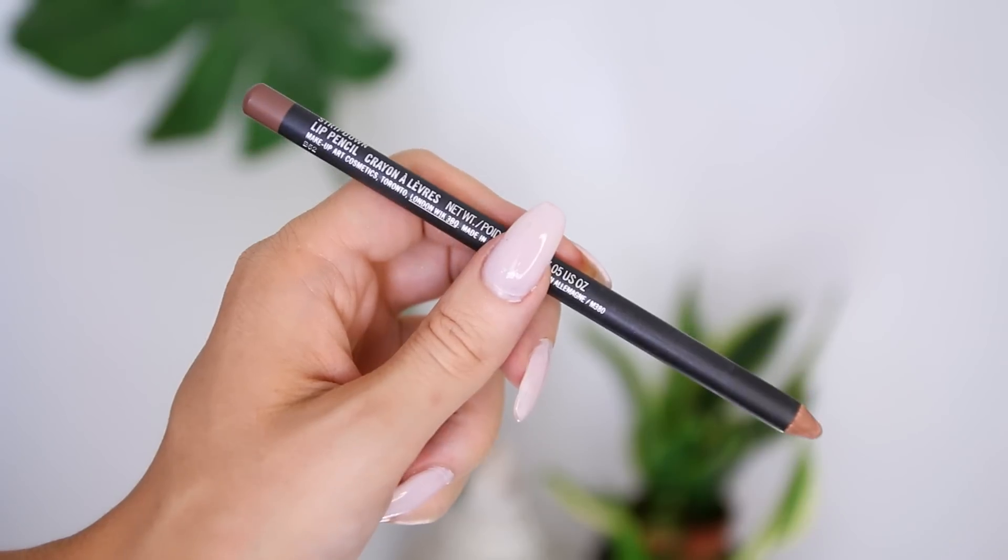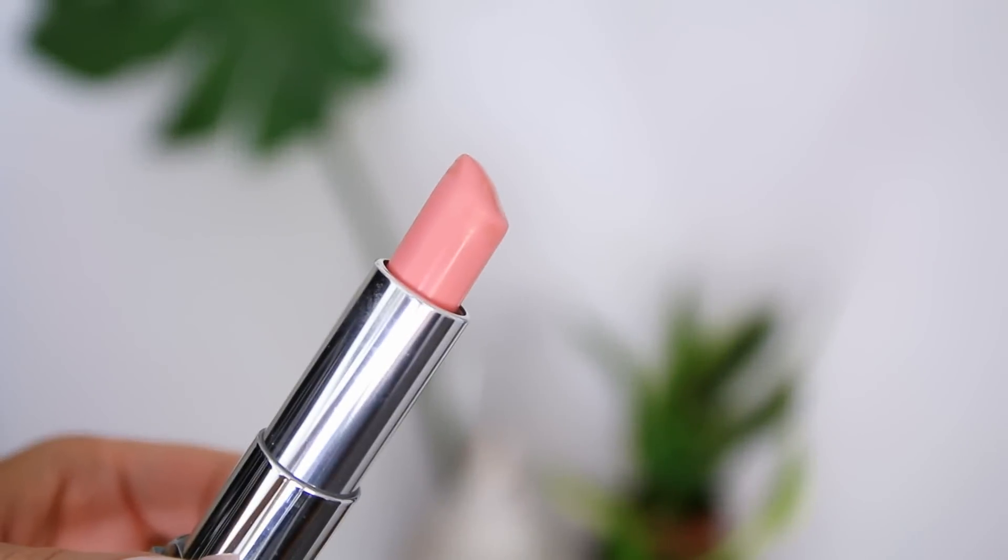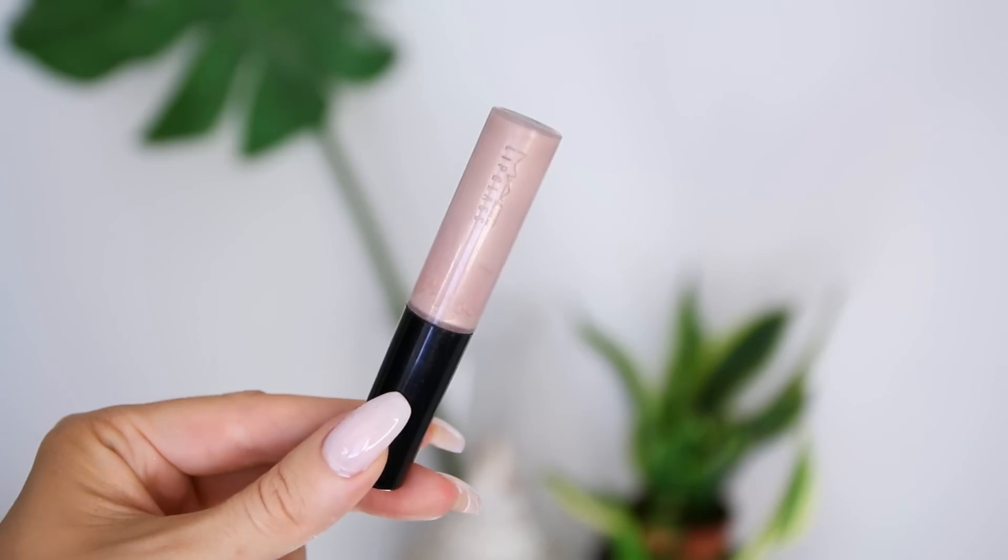I add a bit more highlighter to my cupid's bow, then take a lip pencil by MAC called Strip Down — a brownish nude-ish beige — and fill in my lips with that. On top I add the Color Sensational lipstick in Blushing Beige, then add more pink with the lipstick in Ravishing Rose, and finish with my favorite MAC Lip Glass in Oyster Girl for a pretty translucent pink shine. That's the completed look — I hope you guys enjoyed this, thank you so much for watching, I love you guys and I'll see you very soon!